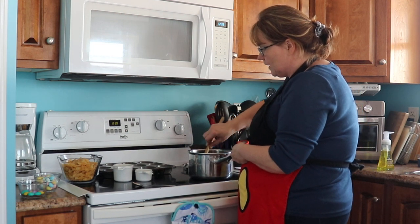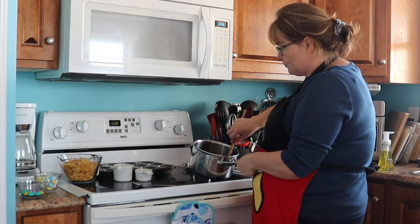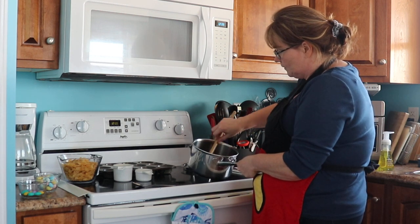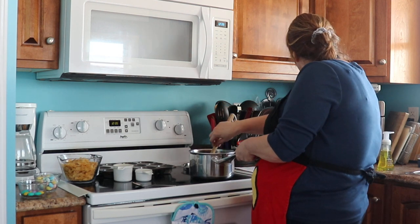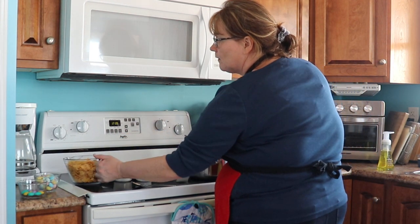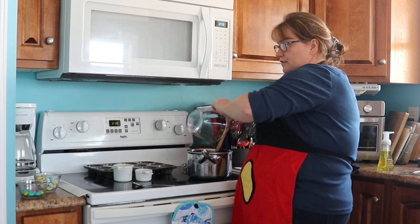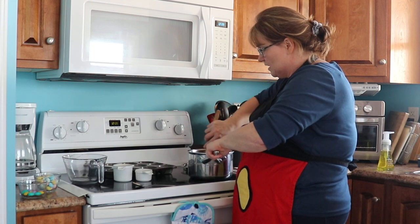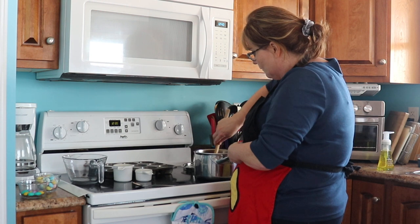I went ahead and sprayed my muffin pan with a little bit of oil spray just so they don't stick, but you don't have to do that. Now that the chocolate is all melted, I'll stir in the corn flakes — again it's four cups. Some people also use Chinese noodles, coconut, or oatmeal. There are many different options, but for this recipe I am using corn flakes.